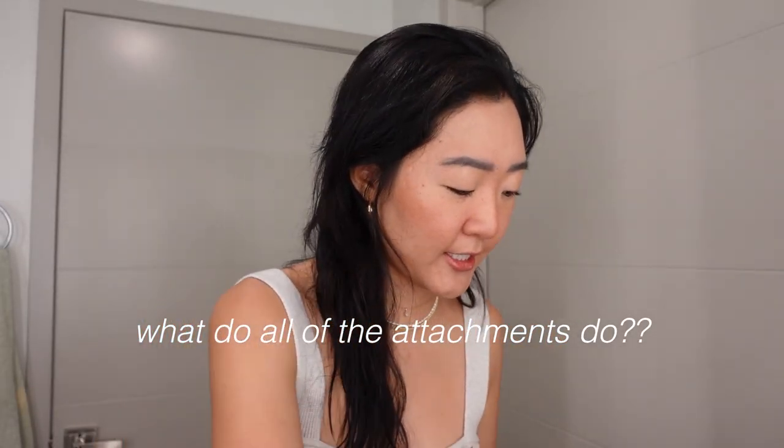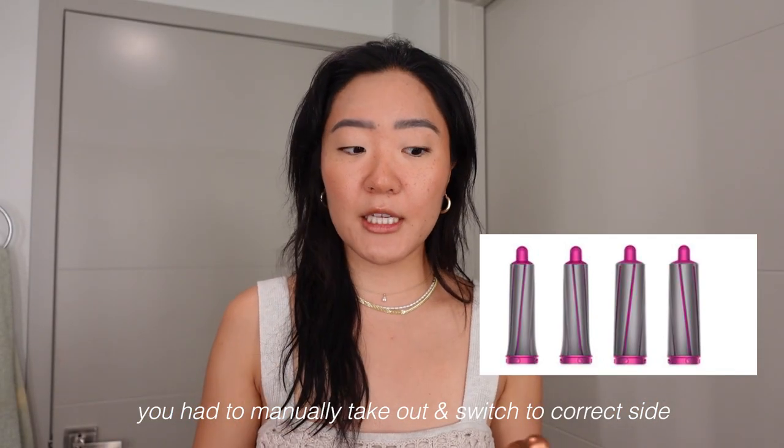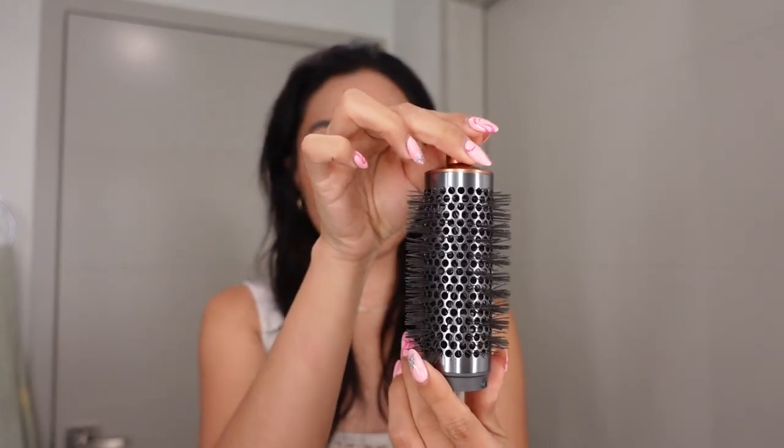Unlike the previous generation, this is finally fixed — the previous one didn't have this part right here, which made it really difficult. Before, every time you wanted to wrap one side and switch to the other you had to take it off and put it back on. Now it's so easy to switch. It comes in two sizes: 1.2 inches versus 1.6 inches. I use both on different parts of my hair, but we'll get back to that. It also includes the round brush, which I mainly use for my bang area.